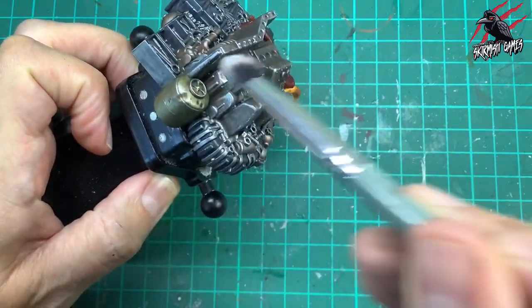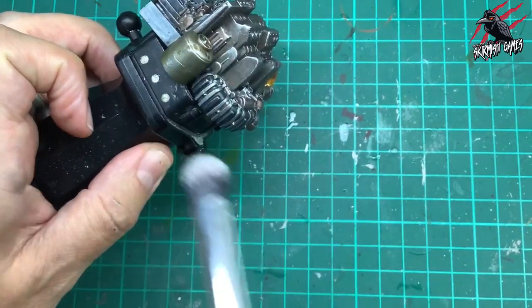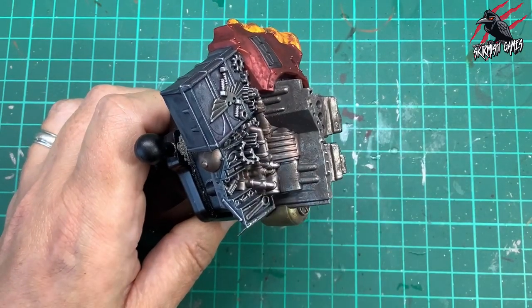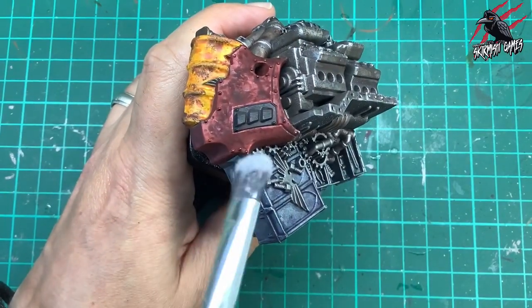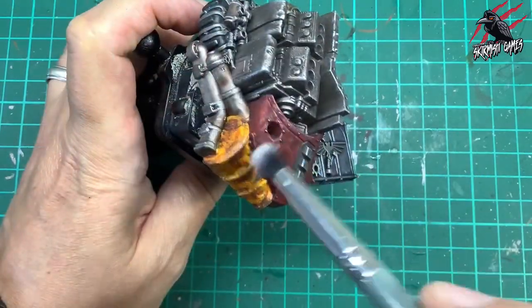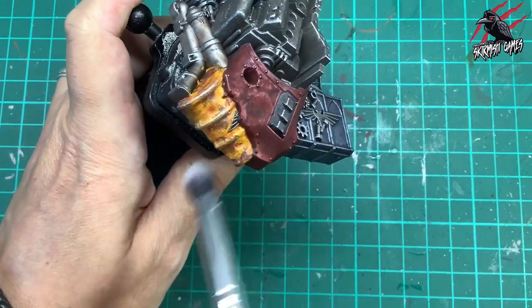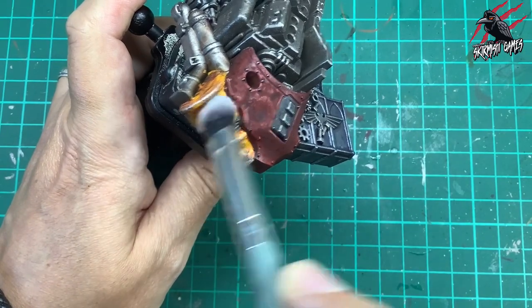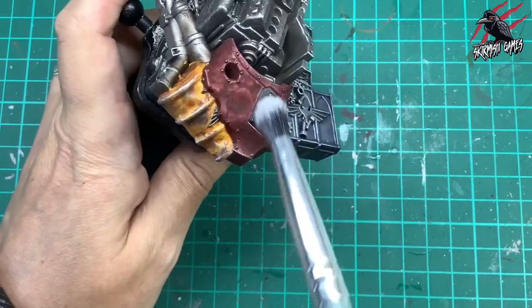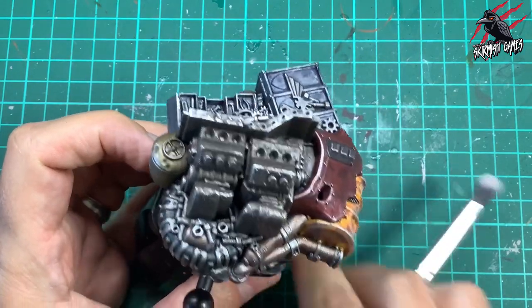This is going to bring the model to life — we dulled it down with Nuln Oil and then again with Typhus Corrosion, but now we're adding this nice highlight that will really show off the textures and patterns from the stippling. Just being really gentle, working around looking for straight edges and lines, doing downward strokes and letting the model work for me. On the barrel I really went for it — I wasn't happy with how it was looking so I thought let's cover it up with some highlighting, then put some rust on it.